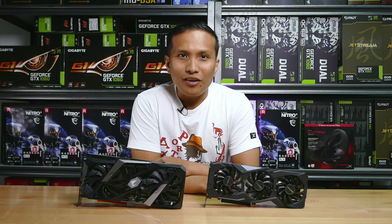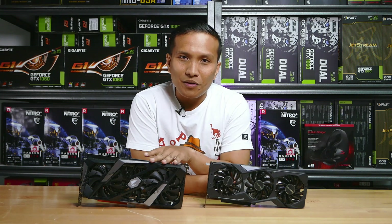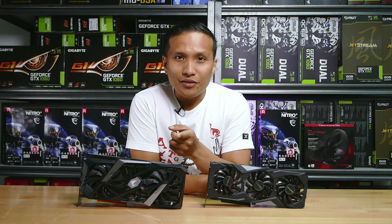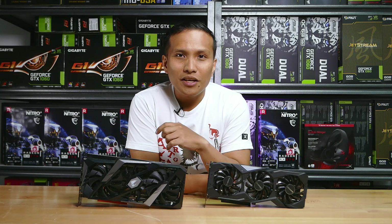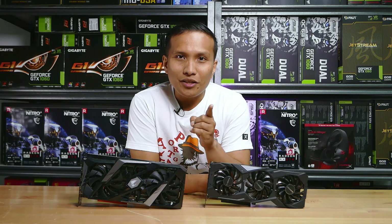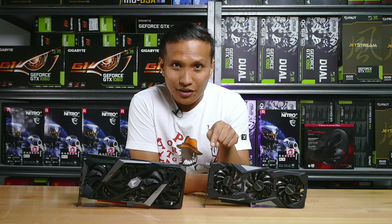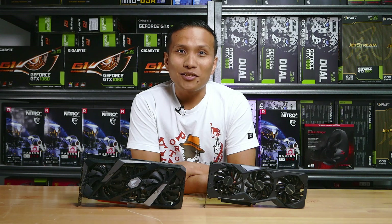Thank you for watching our benchmark video for the RTX 270 and RTX 270 Extreme from Aorus. Like and subscribe to our channel OG Tech on YouTube and our Facebook page. We're still doing the giveaway for Ray Jo and Hadoice — links are in the description below. This has been Alvin for OG Tech, and I'll see you in the next video.